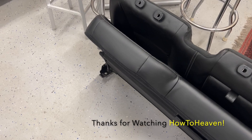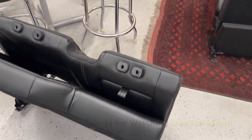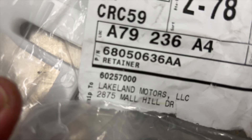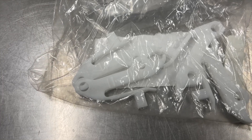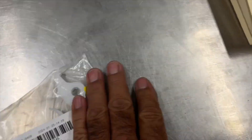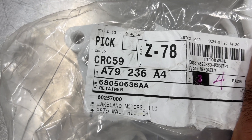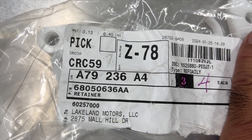Here's the part number for those seat back retainers. This is what they look like — these are the plastic parts that go around the hook. They break off over time, so you may need to order some from your local Mopar dealership parts department. That part number shown on screen is the correct one for this application. If you're looking around and can't find that little plastic piece for the hook, this is what you need. Thanks for watching How To Heaven.